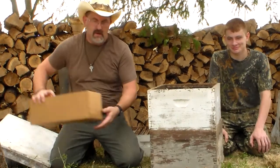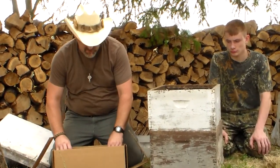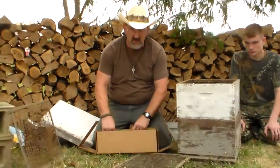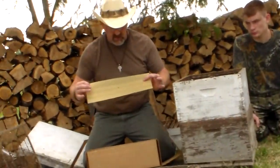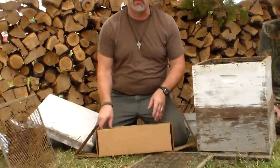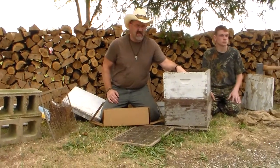You will order honeycomb from the manufacturer. Kelly's is one out of Kentucky that you can order from, and there are several you can look up on the internet. This honeycomb looks like this. This gives the bees a pattern in which they build the comb, or else they would build the comb randomly throughout. And this makes it a lot stronger.